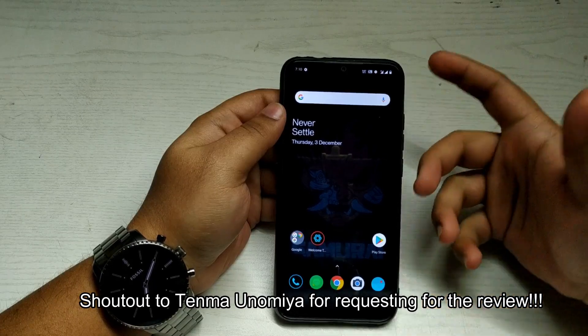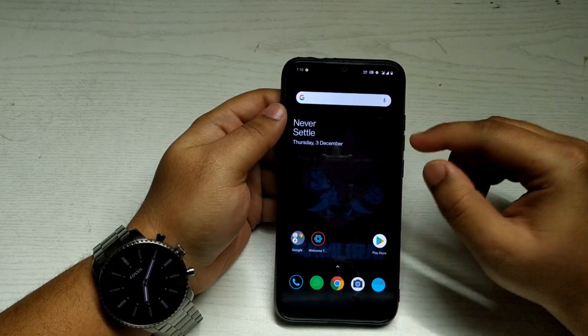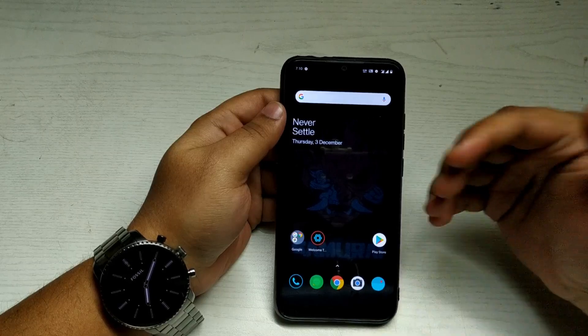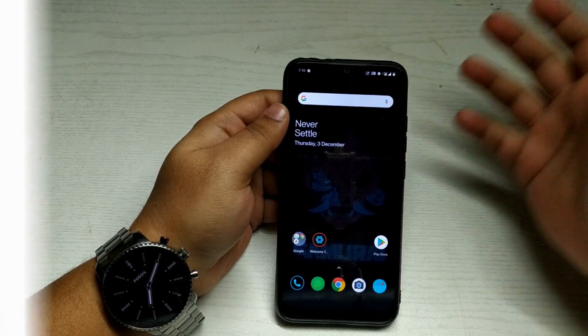Today morning one of my subscribers requested this video for the Cyberpunk Edition, and here it is. If you want me to try a custom ROM for Redmi Note 7, comment down below and let me know — I'll review the ROM and let you guys know. So without any further delays, let's begin.